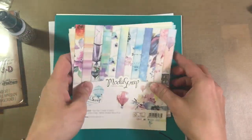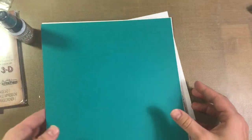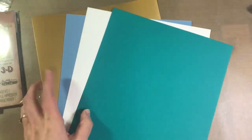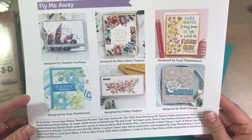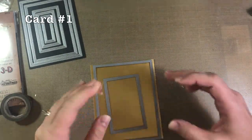It also comes with one sheet of tonic gold pearl mirror cardstock and Simon Says Stamp white cardstock, 120 pound, and one each of 100 pound cornflower blue, smoke, and peacock. So let's go ahead and get started on our first card.